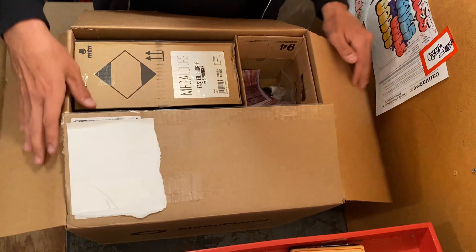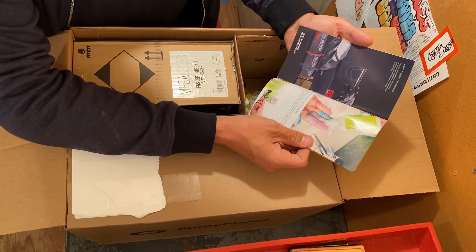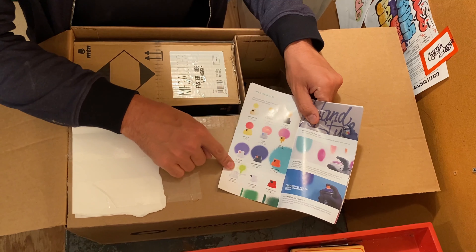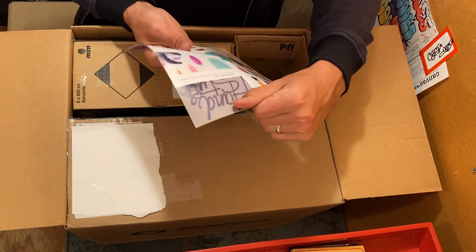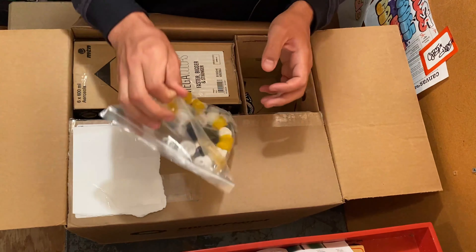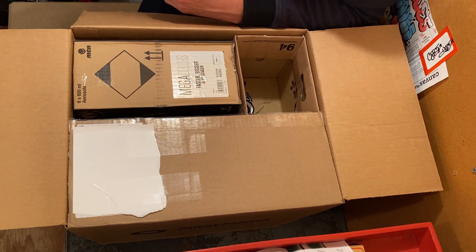Alright, what do we got here — some pamphlet. Using spray paint — looks like it has a bunch of examples and some tutorials, more advertising. Oh, that's money. I need to learn my caps and this is actually a good guide for that, so I'm gonna keep that and tape it on the wall. Lots of caps — maybe I can understand which ones mean what.